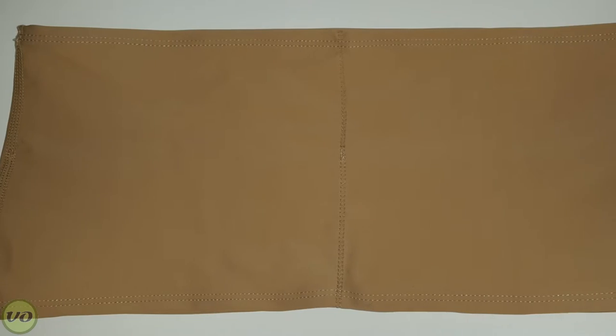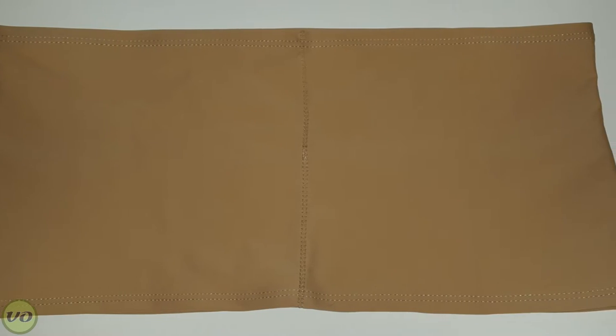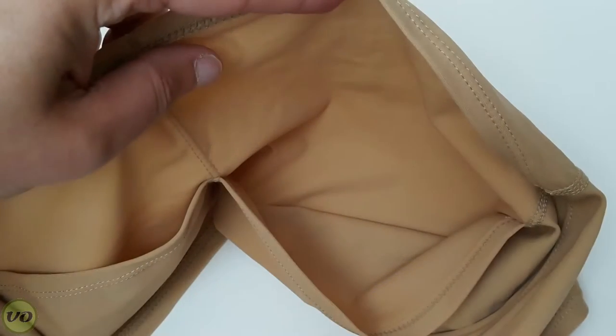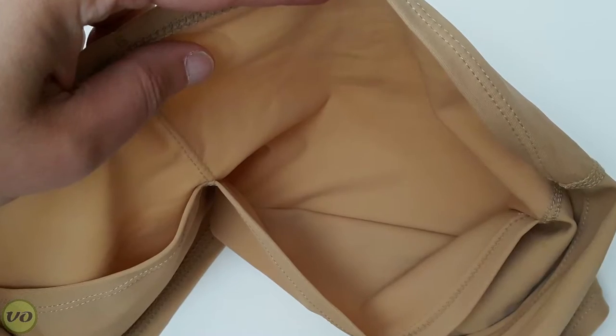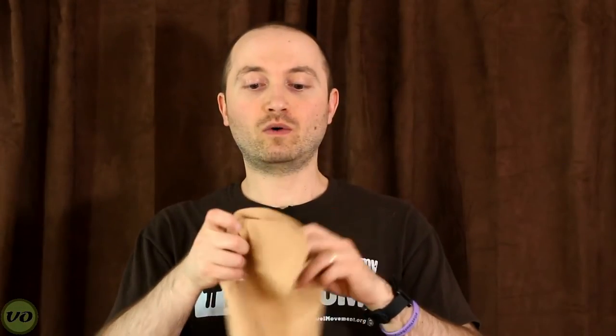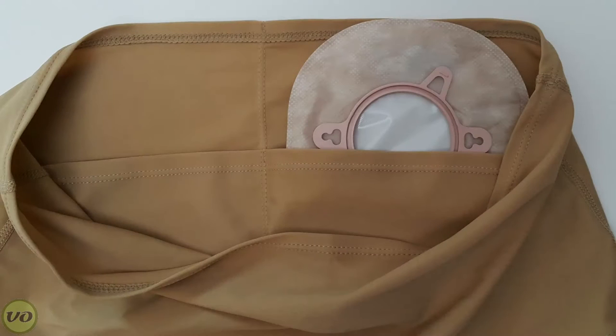The first product I want to introduce is the swim band. Now if you're familiar with regular ostomy wraps, especially the ones from Ostomy Secrets, you'll be pretty familiar with how this particular band works. As you can see, there are two pockets on the inside, and these pockets are made to accommodate your pouch. There's a left and a right side to accommodate both colostomates and ileostomates, and also people that might have a mucous fistula and an ileostomy.